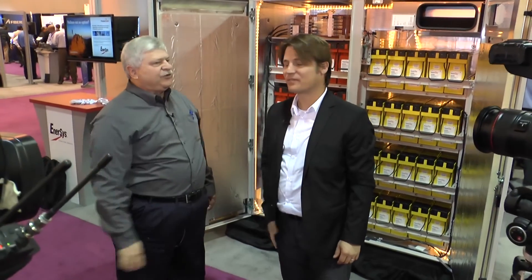Thank you so much — thanks for having us, we appreciate it. This is Andrew Berg reporting live from CableTech 2015. Thank you so much.